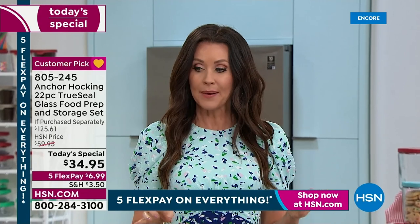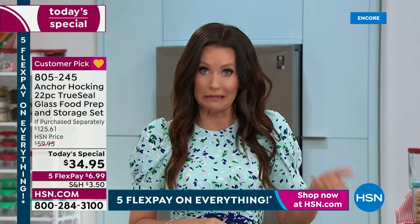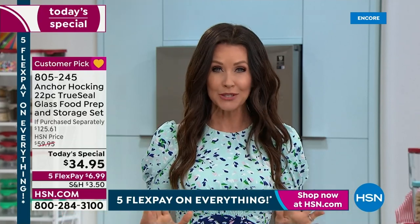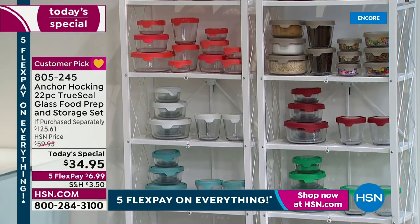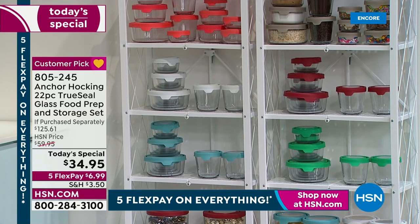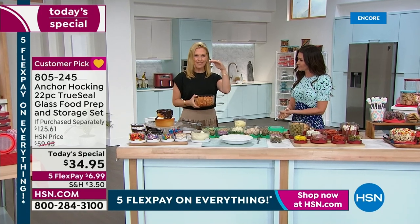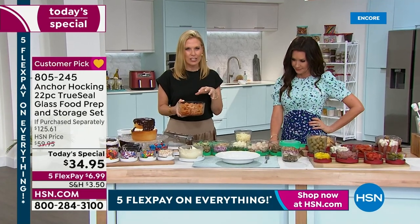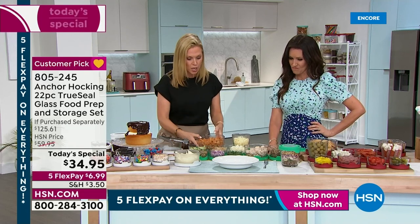As soon as you empty out the chocolate ganache you could put broccoli in there - just rinse it out. They are completely dishwasher safe. You're getting $125 worth of Anchor Hocking. Look at how simply and compactly it stores - I was shocked when a full set arrived and the box wasn't very big. They all fit inside each other, so it's not taking up a lot of real estate in your cabinet, and it's creating space in your refrigerator.